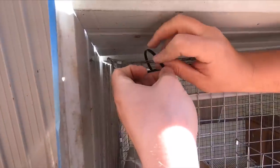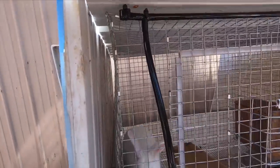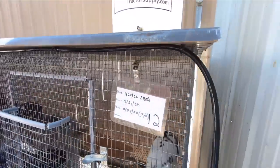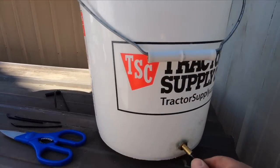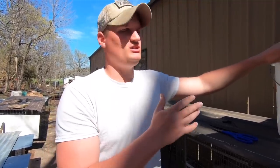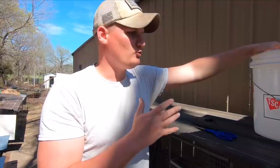Now we're hooking up the bucket. Just like on the cage ends, the tube comes off the T, runs over, and this piece is a little longer than the others. The tubing just slides right into the bucket fitting — that's all you have to do. We'll be building a stand for it soon to get it higher so gravity feeds better, and we'll probably wrap it in black plastic to help prevent algae. We also put apple cider vinegar in the water every now and then.